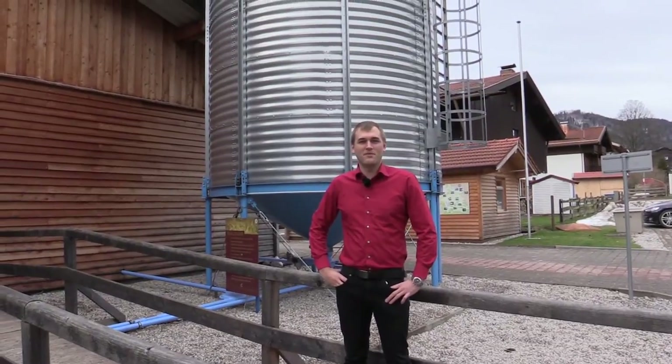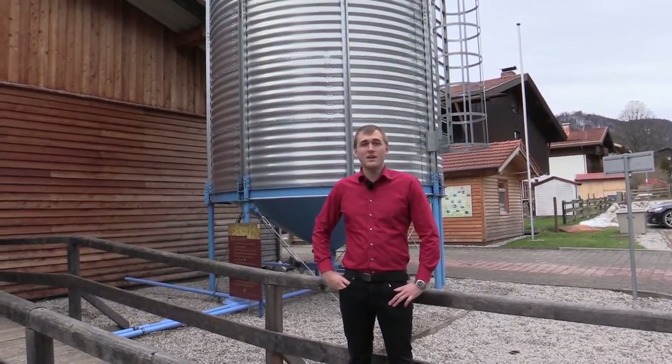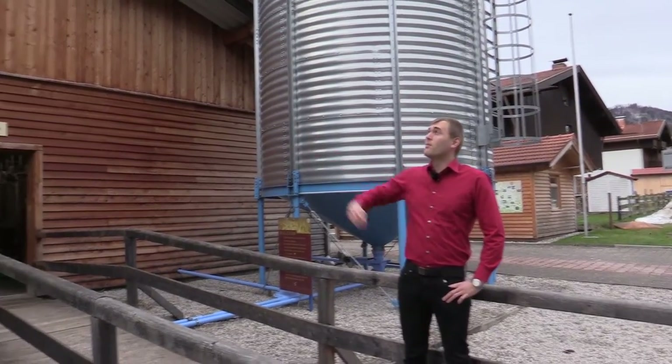Welcome to Whiskey.com, where fine spirits meet. Today we're at the Slures Distillery in Bavaria, and we start off with a malt silo.